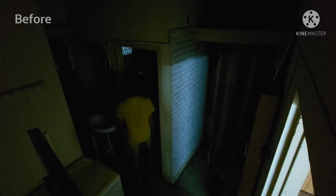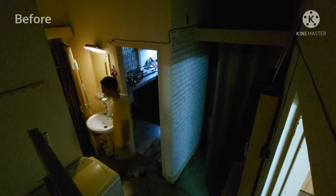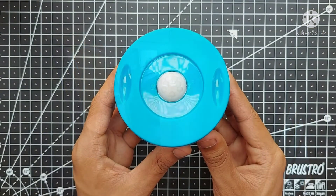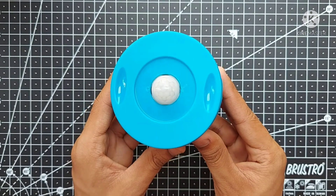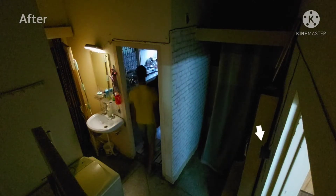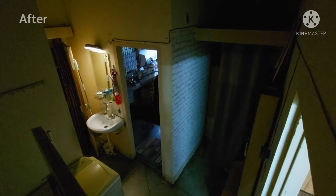I made this automation because it is very hard to get to the switch, since this hallway is pretty dark at night and no one likes to trip on something in the middle of the night. Using this gadget, we can automate that process — as soon as we walk through, the sensor picks up motion and turns on the lights automatically. After a few minutes, it turns off automatically as well.